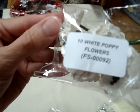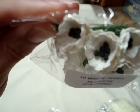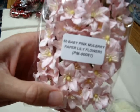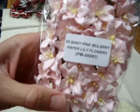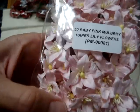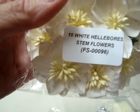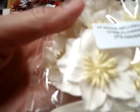And then I also got them in the white, FS00092, and those are very pretty as well. I wanted to try some more of the lily colors — this is the baby pink mulberry paper lily flowers, PM00081, and they are very beautiful. And then in the white, PM00080. And then I also wanted to try these Hellebore stem flowers, FS00096 — a big white flower with the yellow stamen in the middle. Very pretty.